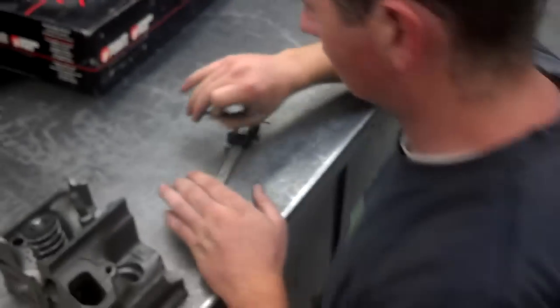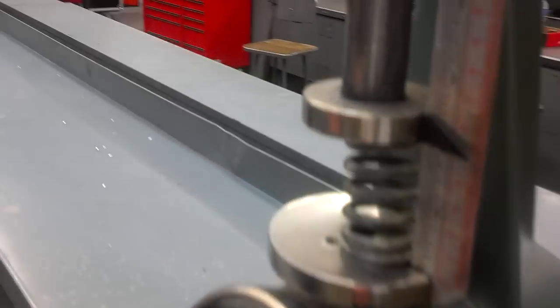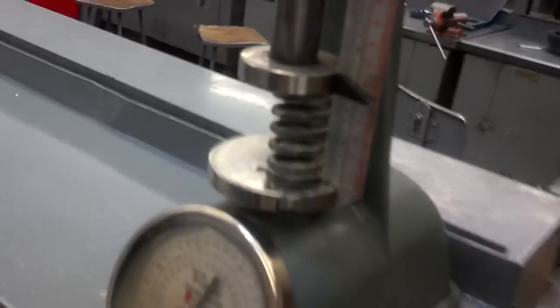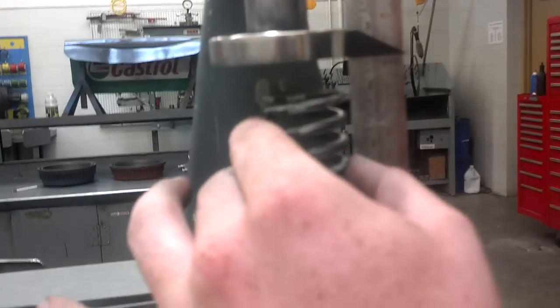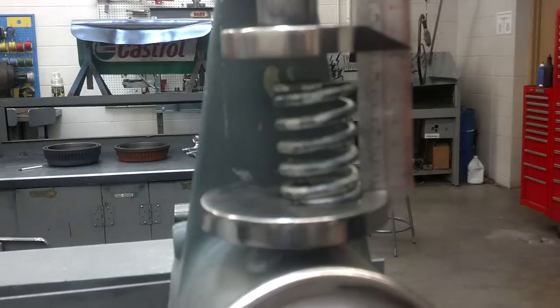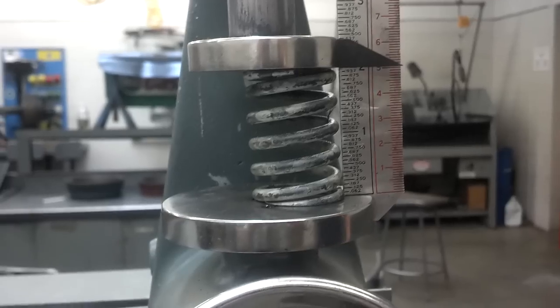Once you've got the valve spring installed height measured, we want to measure the free height, and that can be done again with a caliper. We're also over here at this tool, so we set the valve spring inside of there. We bring the arm down until it just touches the top, and we take the measurement there to see how high the free height is.